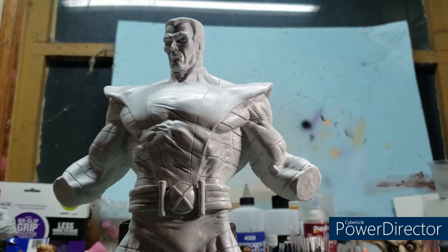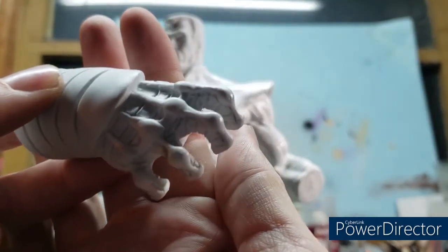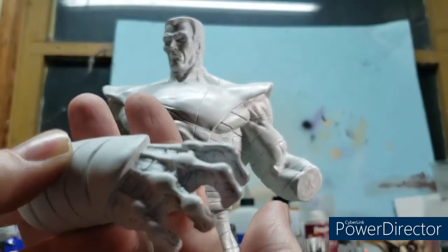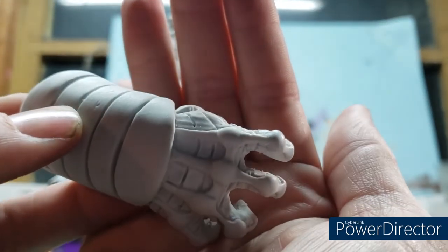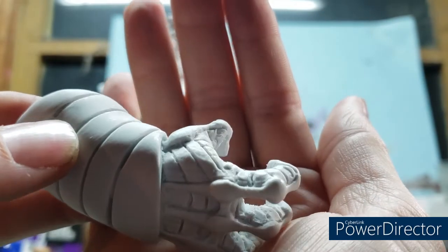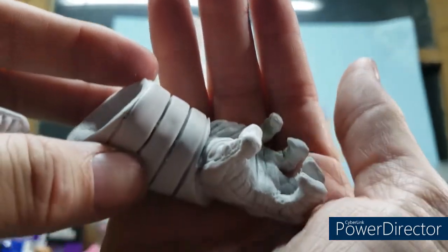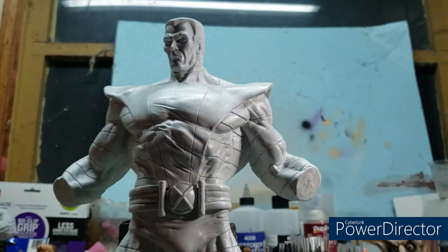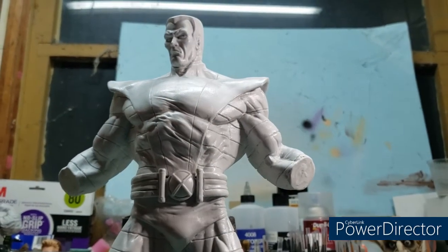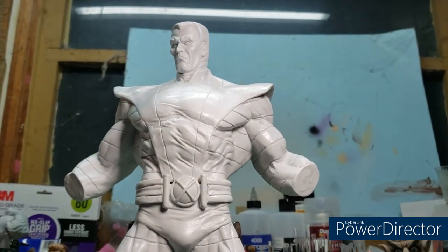Then we bring in the two hands with the gauntlets. There's his right hand — beautiful detail around the knuckles. His outfit is primarily a red and yellow color; there's nothing outlandish about it. Let me bring the light back over here a little bit so you guys can see him just a little bit better.